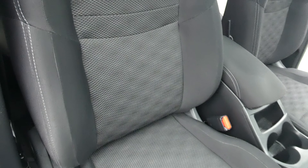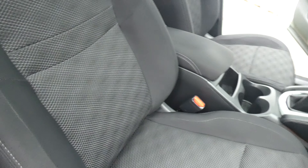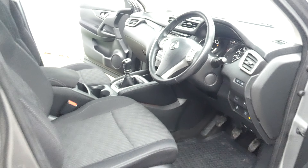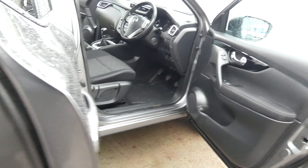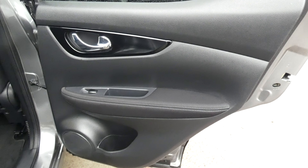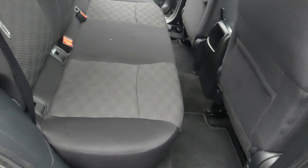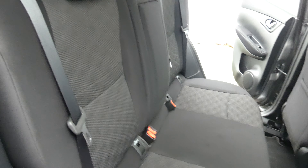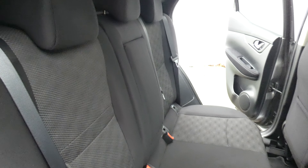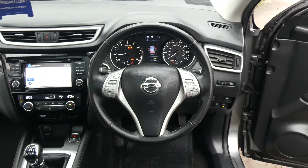Just through the driver's seat. It's a bit windy today, apologies for the wind noise. I'll just move my way into the back seats. I'll start with the rear door card. Now if I just take a seat in the back seat, I can show you the driver's position.